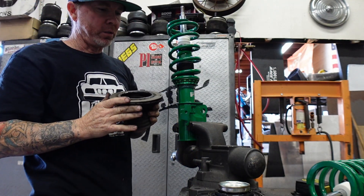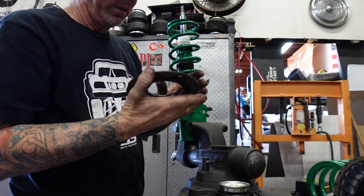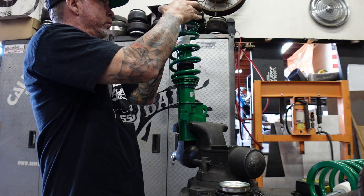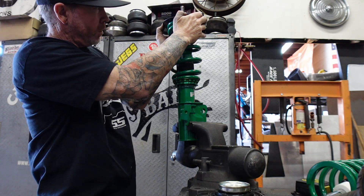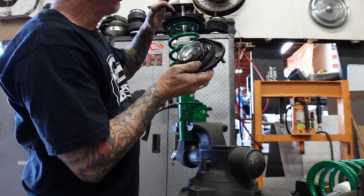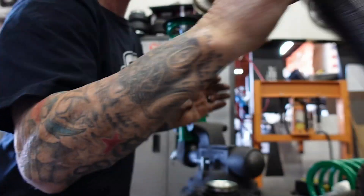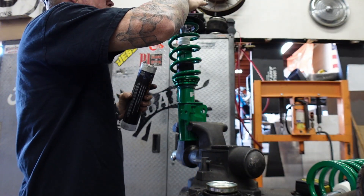So you've basically got to pull this forward. That's where it rides on the bearing. Sometimes I'll grease it up a little bit — use like lithium grease.